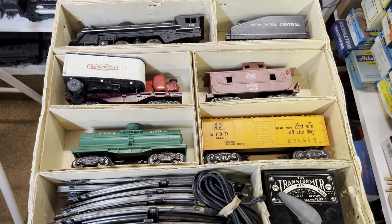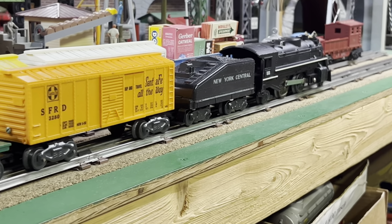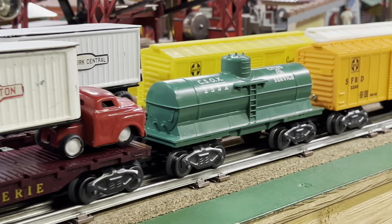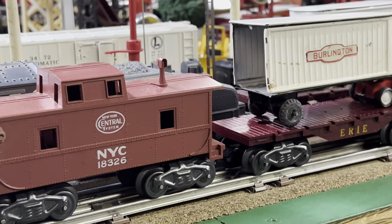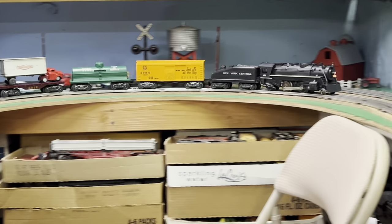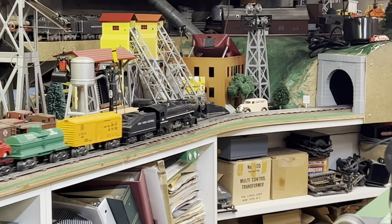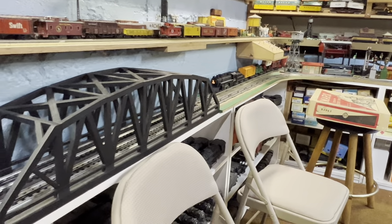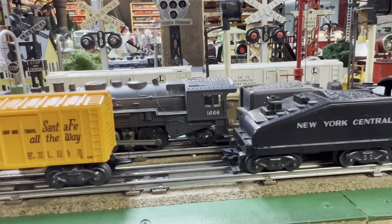Let's get it out of the box and put it on the track. We've got the set on the track and it looks like it's ready to go. Style G trucks — the thing matches really well. We'll see how well the truck stays on the flat car.